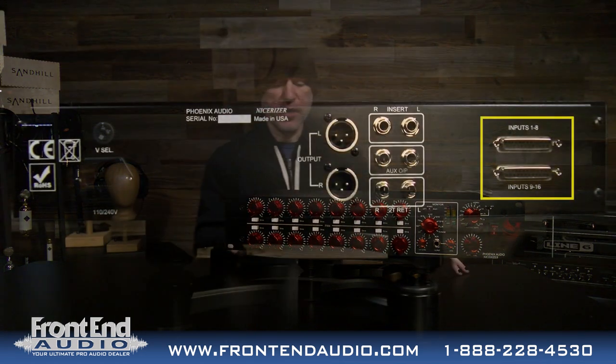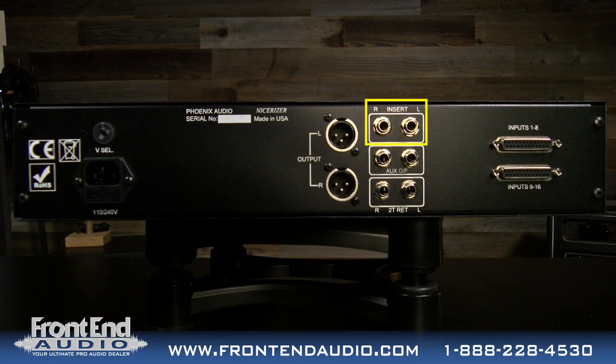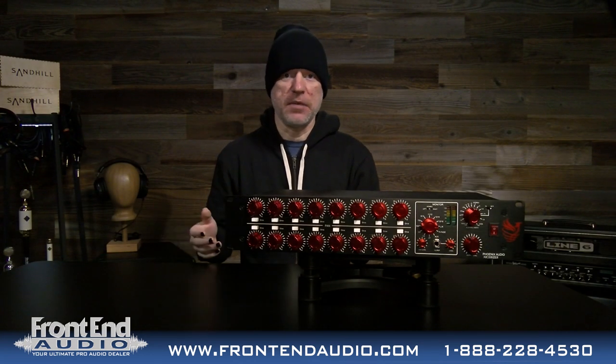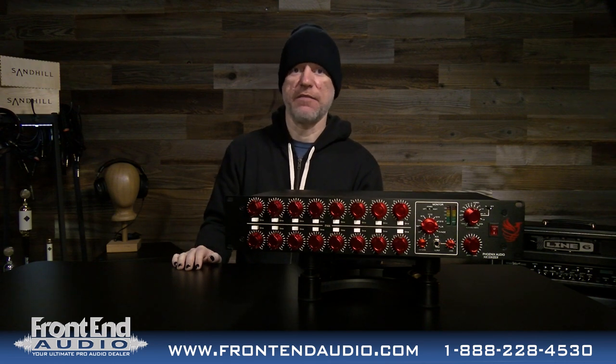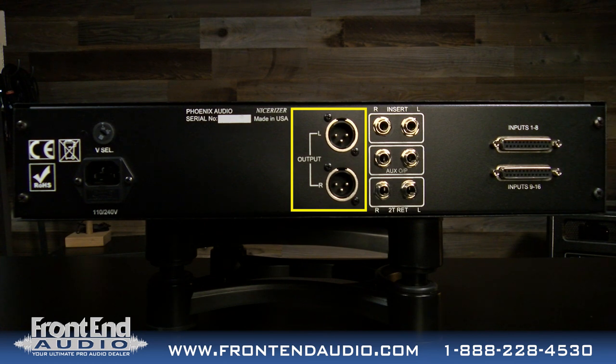Let's take a look at the rear of the unit. Here you see your 16 inputs over DB25 at the top. Below that you have your bus inserts, then your aux output, and below that your two-track return. The two-track return is for feeding from a tape deck, CD player, or something of that nature, allowing you to monitor that off the headphone outputs on the front. This does not feed into the bus output.